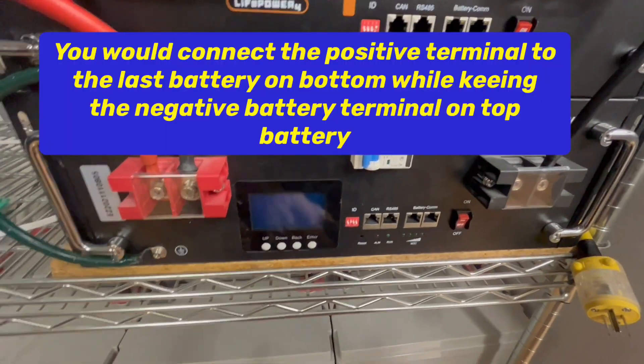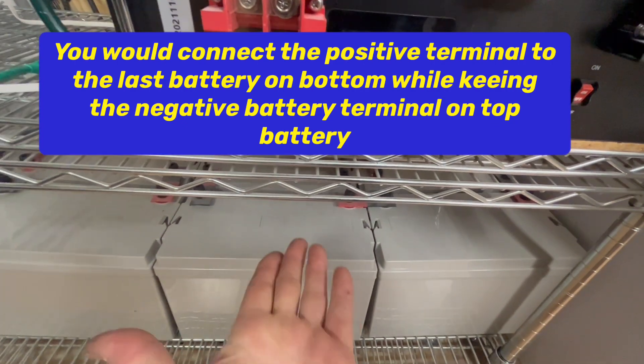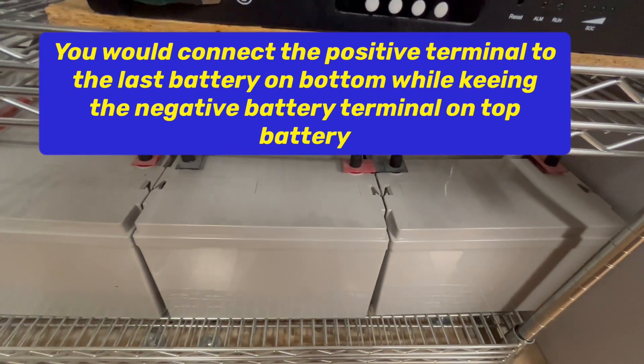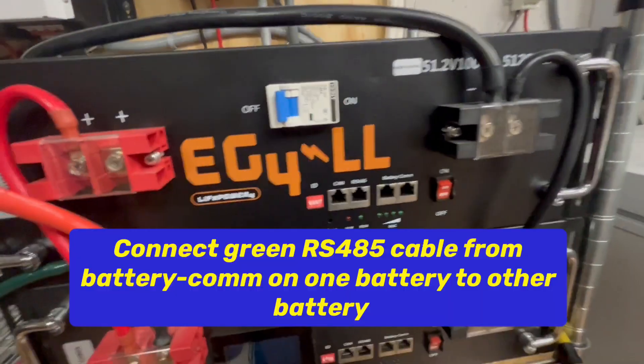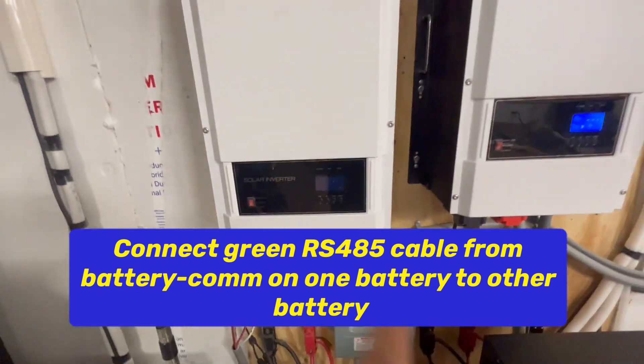If you had three batteries, you wouldn't connect it to the second one — you'd connect it down to the third battery. If there's a fourth, you'd connect it down there. So we have these batteries off, we've got them connected in parallel, and we're connected to our inverter, and our inverter is off.